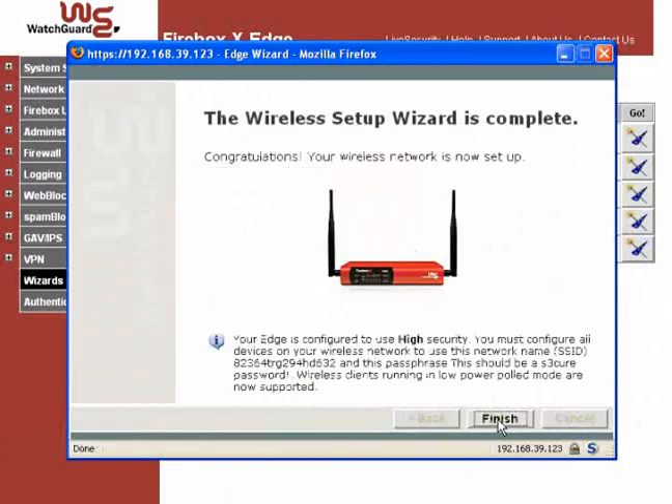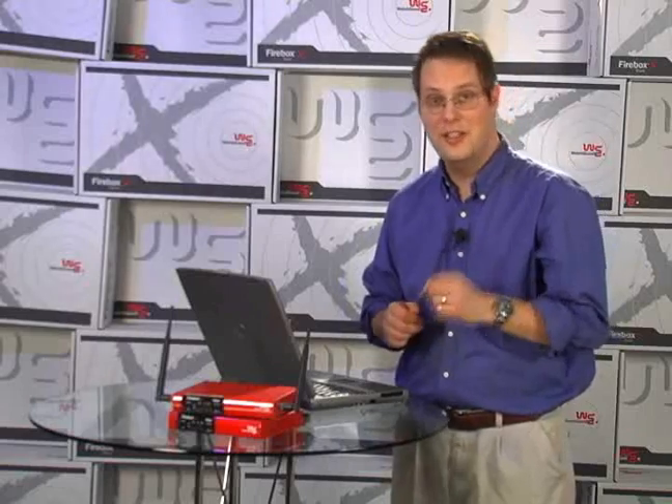The last window simply shows that you're done. Congrats! Your wireless network is up, and it's even secure. However, the Edge has a few wireless tricks up its sleeve that offer even more protection. Stay tuned.